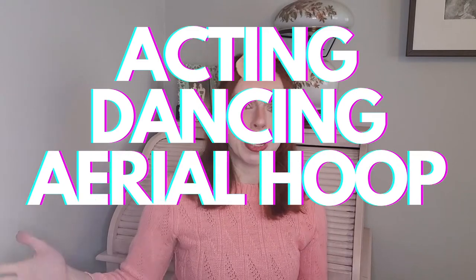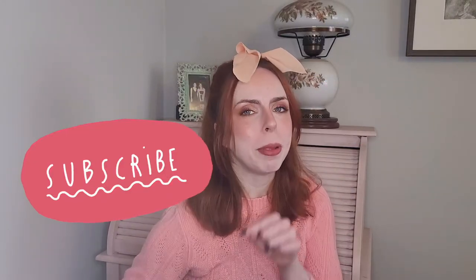This channel is all about taking you behind the scenes on my many acting, dancing and aerial hoop adventures. If that stuff interests you, you should definitely subscribe to this channel. I try to post as regularly as possible and I've got a lot of really fun content coming your way.